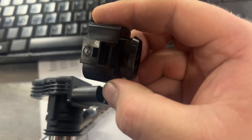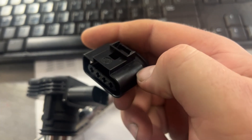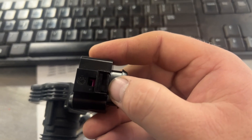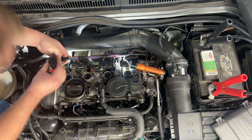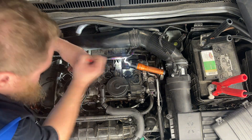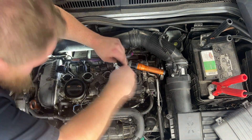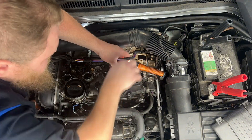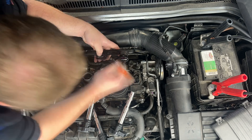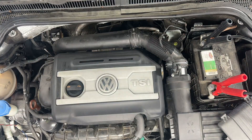Once you get used to these they're not that bad — not my favorite, but not bad. You just see a lot of them broken. So I repinned the connectors, replaced the coils, cleared faults, took it on a few mile road test, and nothing returned. Hopefully you learned something or found it entertaining — if you did, like the video, subscribe, and I'll see you in the next one.